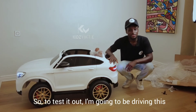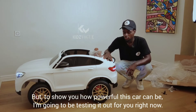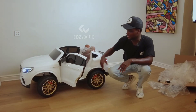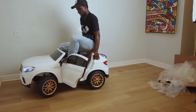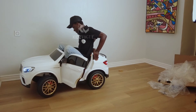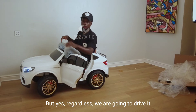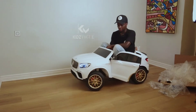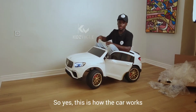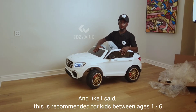To test it out, I'm going to be driving this — yes, it's not for me, it's for kids between ages one to six, but to show you how powerful this car can be I'm going to test it out for you right now. So yes, I'm going to have to dive right in. It's pretty obvious this is not for me, but regardless, we are going to drive it.